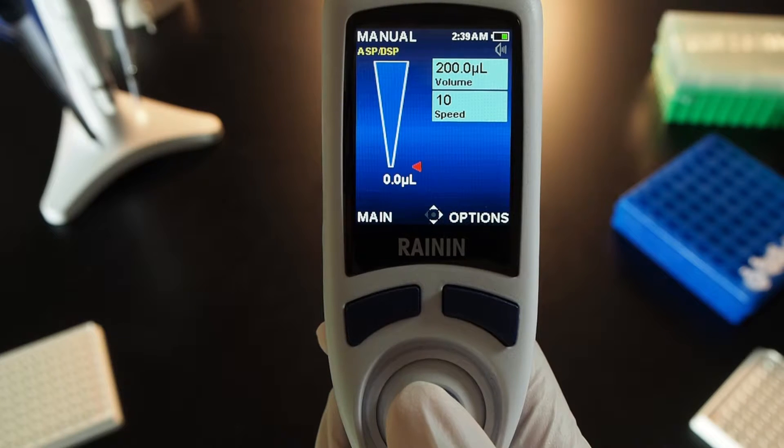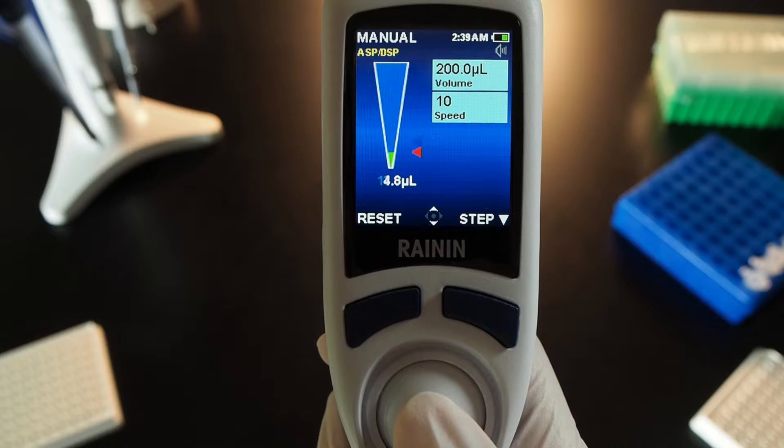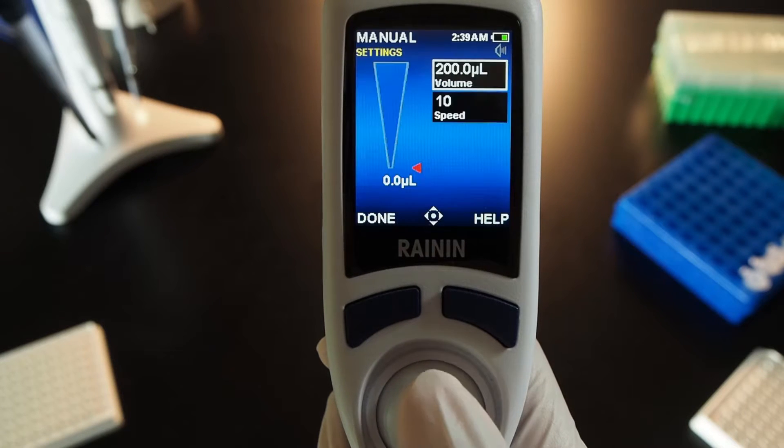For basic manual pipetting, push the joystick up to aspirate. Manual mode makes it possible to continuously and incrementally actuate volume control. Nudge the joystick down, then nudge it up. Push downward and hold to completely dispense. Move the joystick right to go into settings.